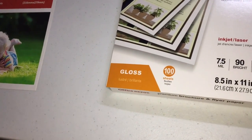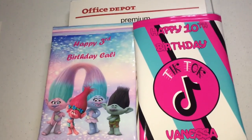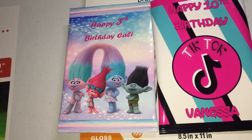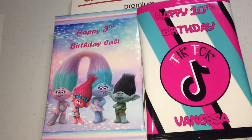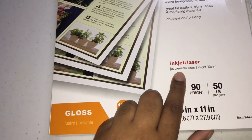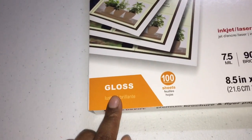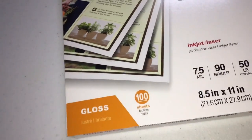Most of my chip bags I actually do on this paper — these two were done on this paper — and the quality is really good. It's just the pricing: sometimes you can find a good deal and sometimes you can't. This paper can be used for inkjet or laser printers, and it is actually glossy on both sides. It's really good quality, just expensive.